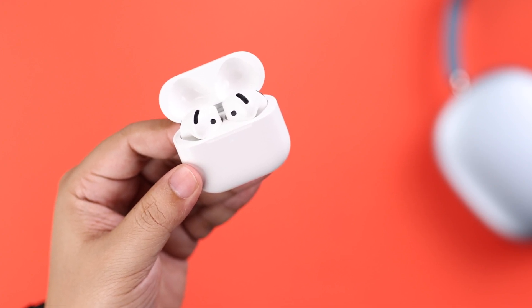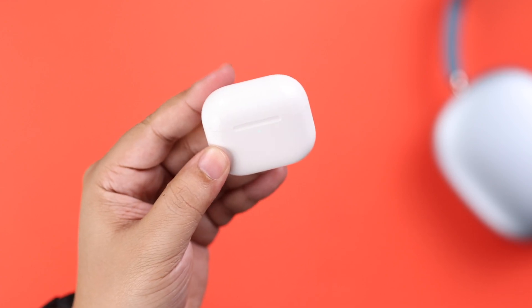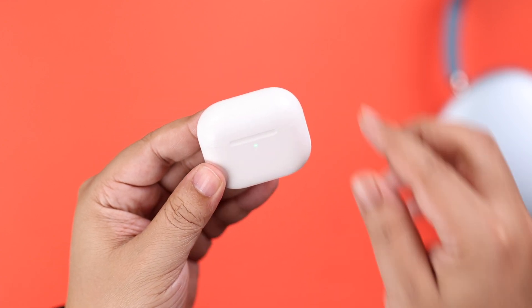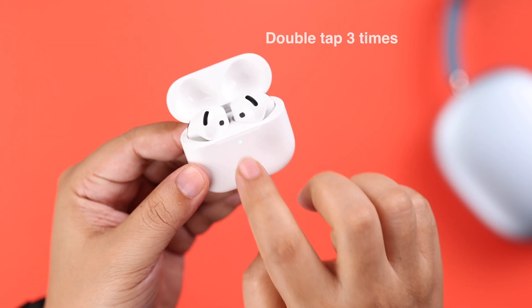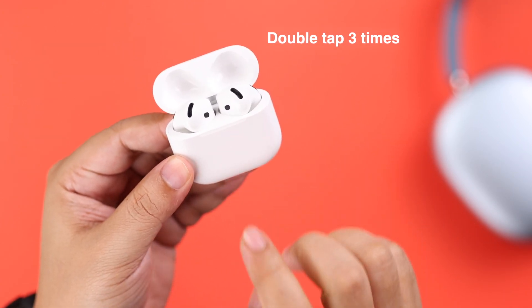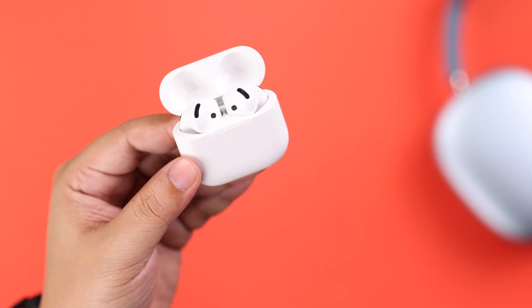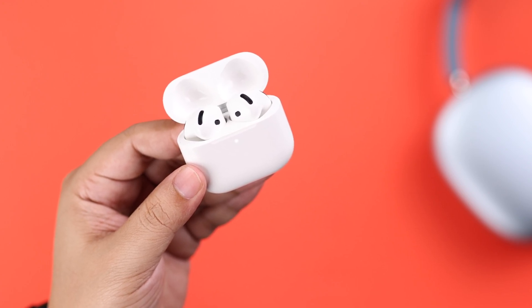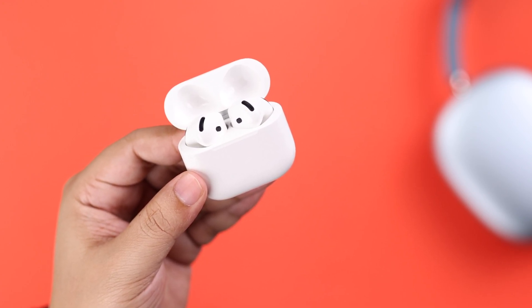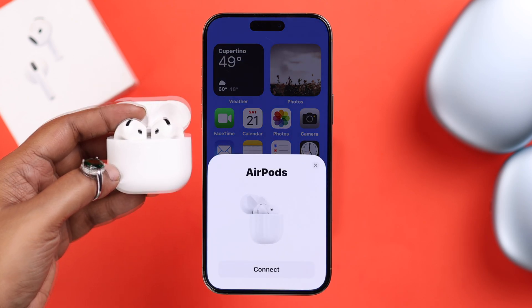Now let's properly reset our AirPods. Make sure both AirPods are inside the case, close the lid for a couple of seconds, then open it up and make sure the LED is on. Double tap three times under the LED — with three beeps it'll start blinking orange, and then in a few moments it'll go into pairing mode with a flashing white LED.